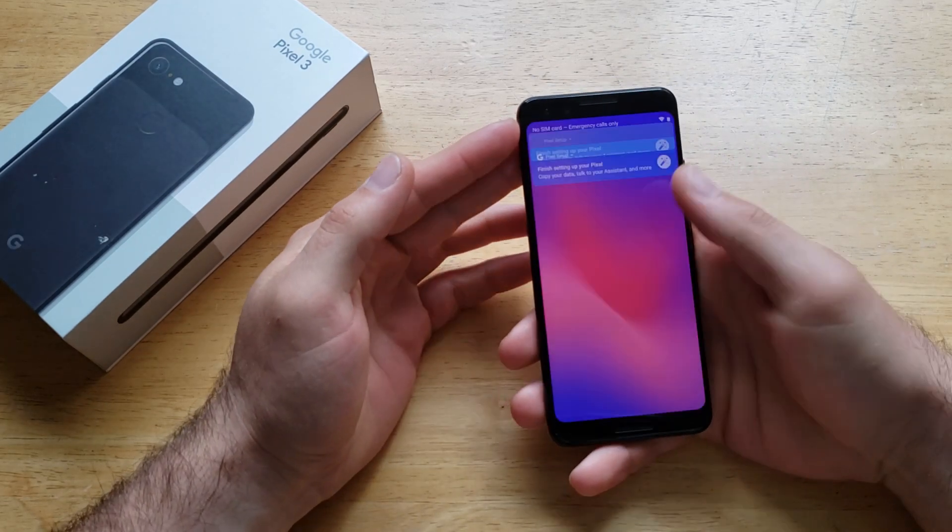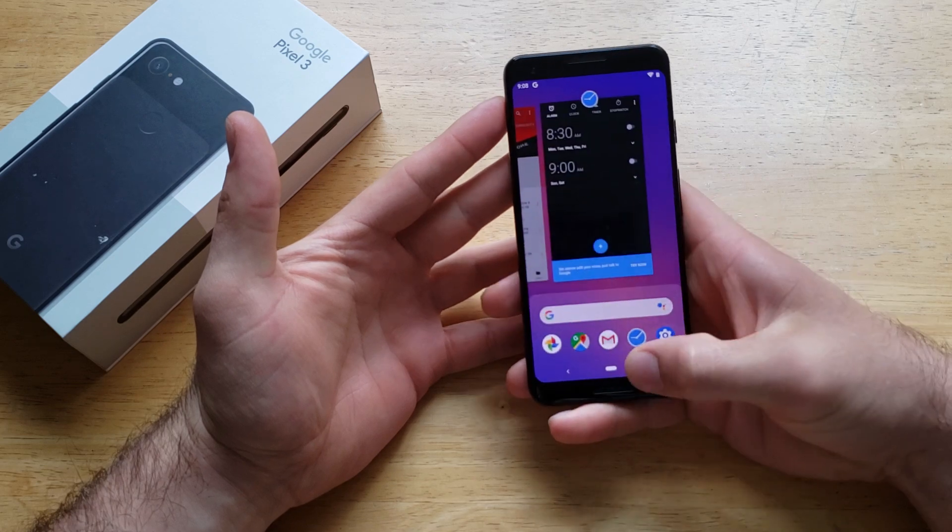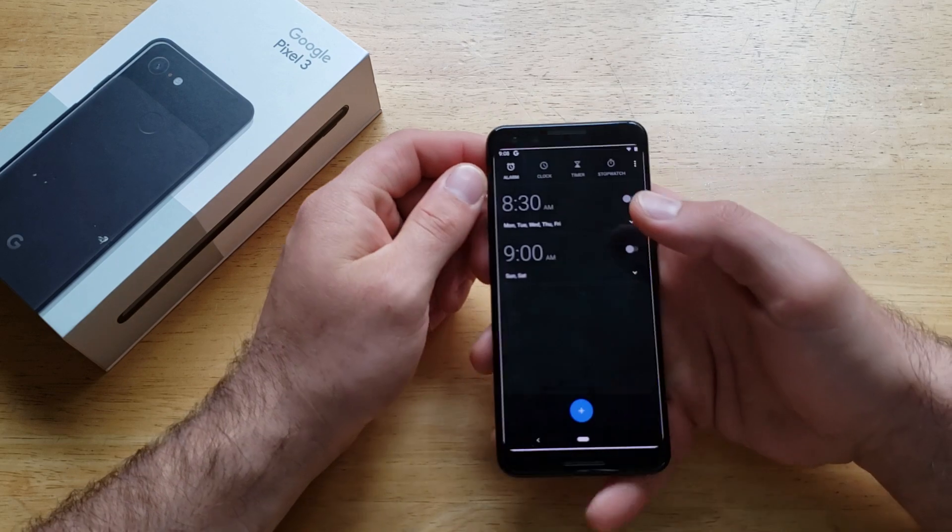The first thing we're going to want to do is start off by going to your clock. If you go ahead and swipe up, you will see that there is a clock option. Go ahead and select that.